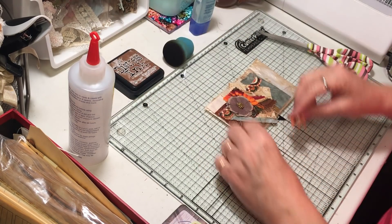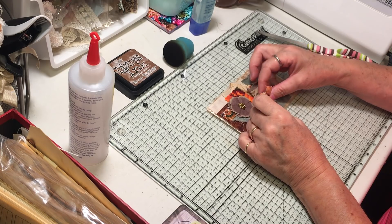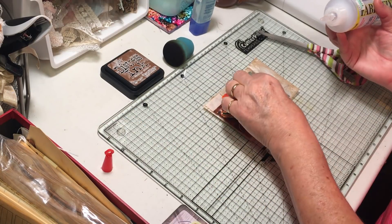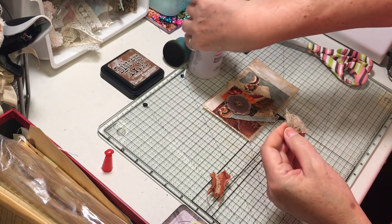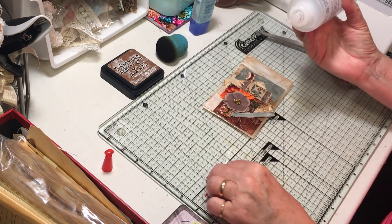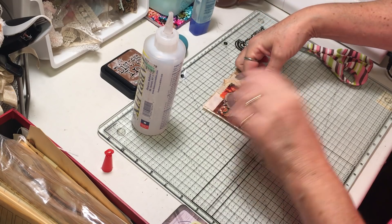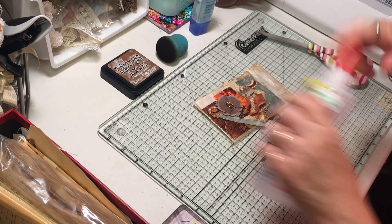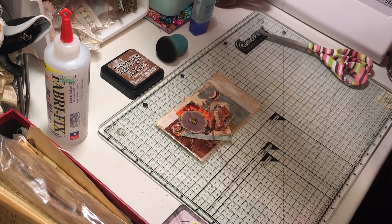I've got a couple of little bits — might be kind of fun. I'm going to glue those on because at this point I can't really use my Tim Holtz Tiny Attacher or I'll attach my envelope shut — not that I haven't done similar things before, but I try and learn from my mistakes. Let's just plop this on sideways — super cute envelope! That makes me happy because now you guys know what to do with those little fabric clusters, and there's a tutorial on my channel if you need it.